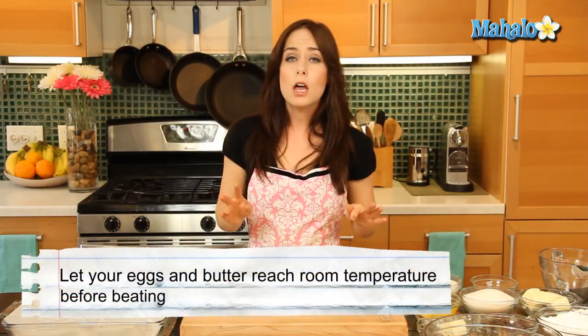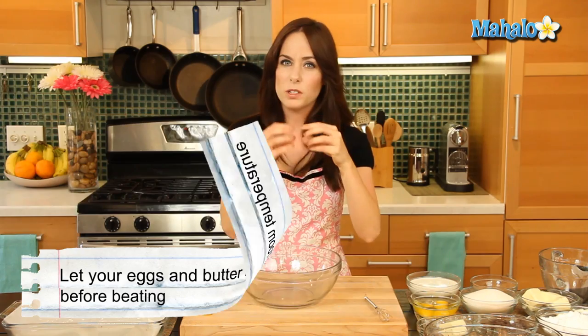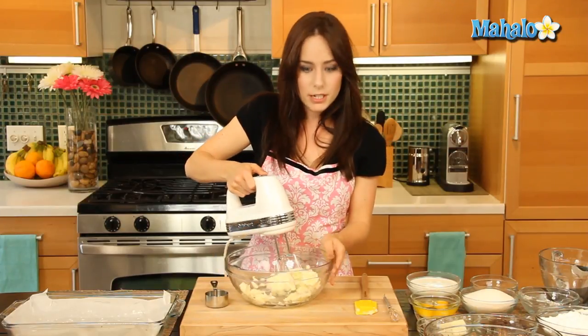Our next step is going to be beating the butter. A quick note about both the butter and the eggs: we've let them sit out at about room temperature for at least 30 minutes. We're going to be beating the butter with an electric mixer, and if it was cold and hard, it would be really, really difficult to do. So pop the butter into the bowl and mix it on medium to high speed for about 30 seconds.